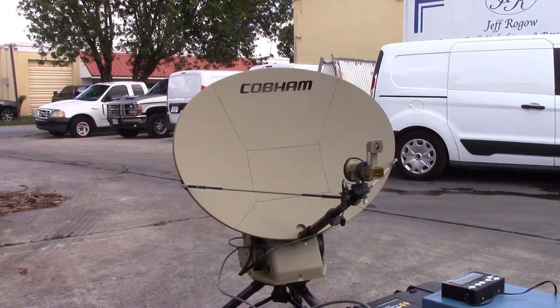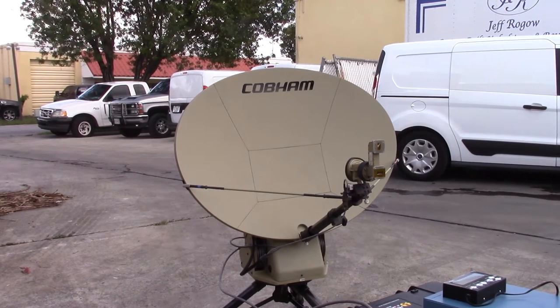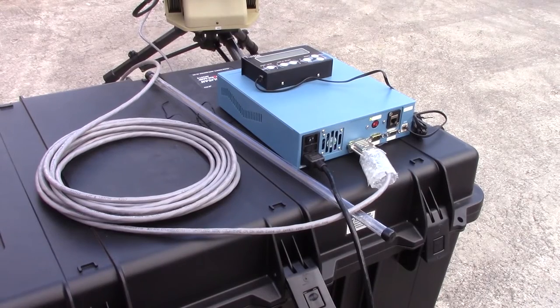We're looking at a complete Carbon 0.75 flyaway system. It comes in two cases: this larger case contains the base unit, and this case contains the reflector panels. This is an auto-acquisition KU band system. The blue box is the main controller, and the small black box on top is the handheld controller.